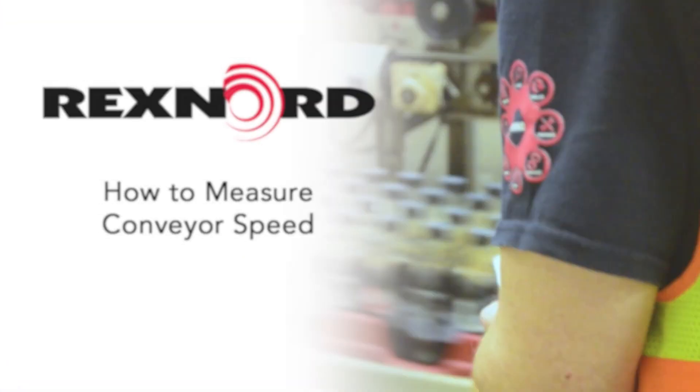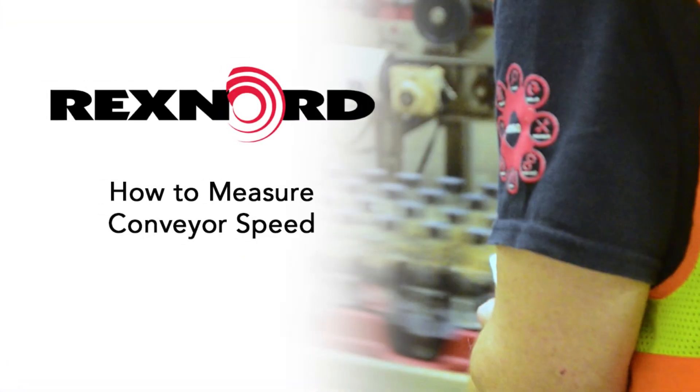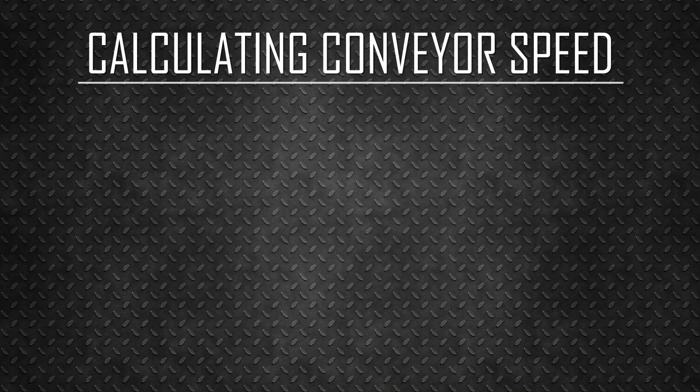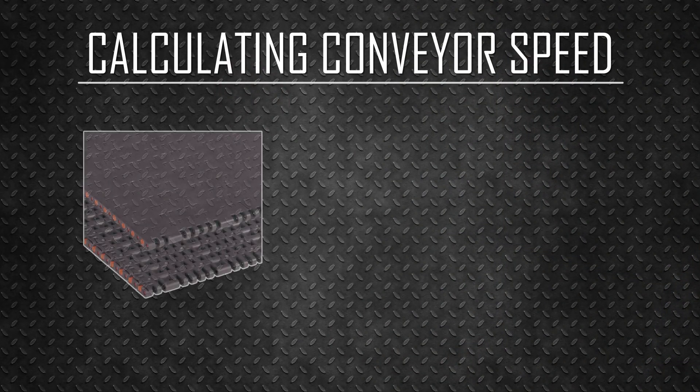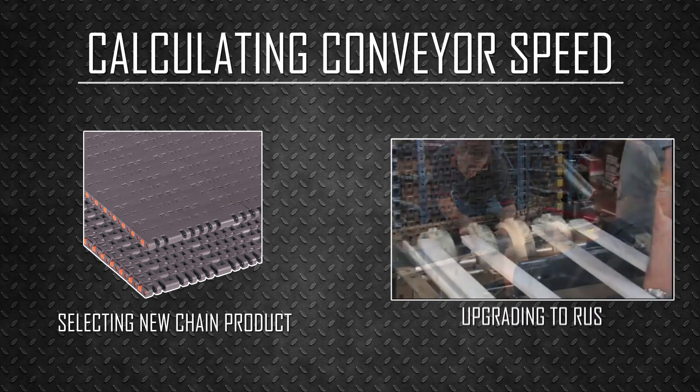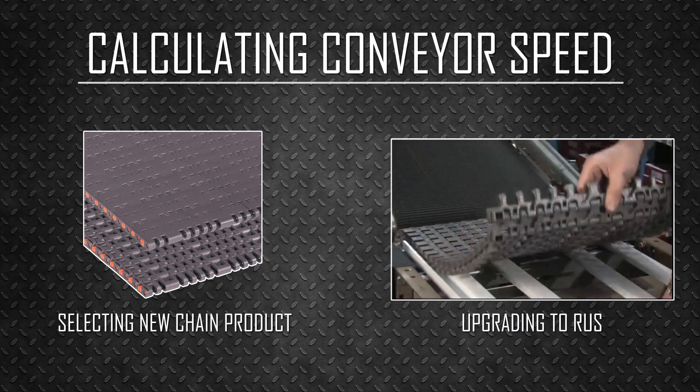This video will demonstrate how to measure the speed of a conveyor. Calculating the speed at which a conveyor is running is typically needed when selecting a new chain or when upgrading the conveyor to Rexnord's roller upgrade system.